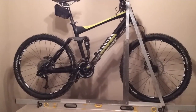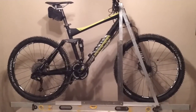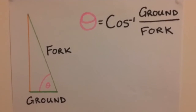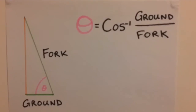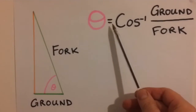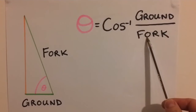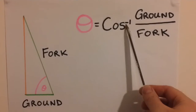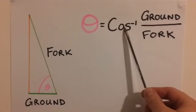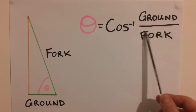Now I'm going to show you what we can do with those measurements. This is the formula we need to use to find the head angle of the bike. The head angle is equal to arc cos of ground over fork. You can find arc cos in your calculator by pressing the second function and cos, and then the length of ground over fork.